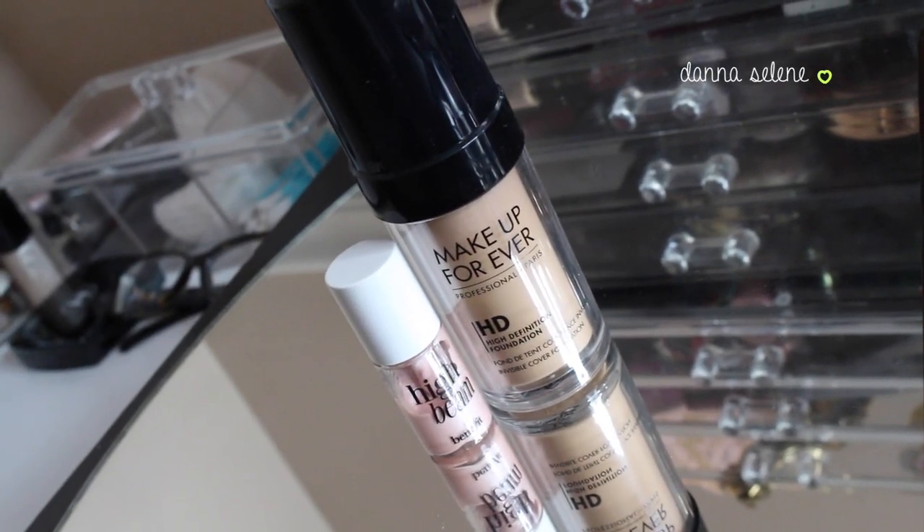I'm starting off with my Makeup Forever HD Foundation and I'm mixing it with my Benefit High Beam, which is a liquid highlight. I'm gonna mix them both and then blend my foundation with my Beauty Blender.